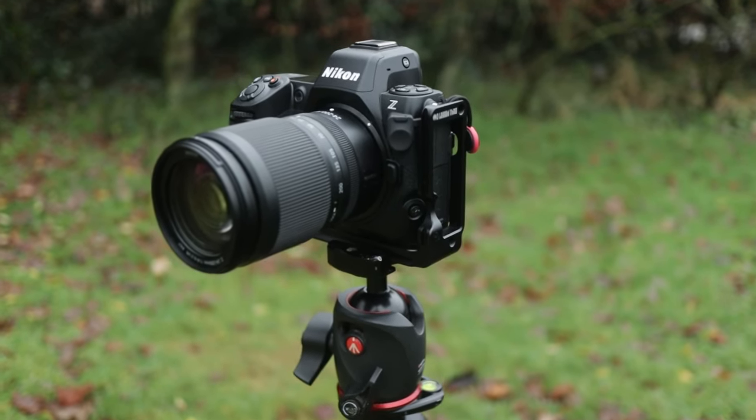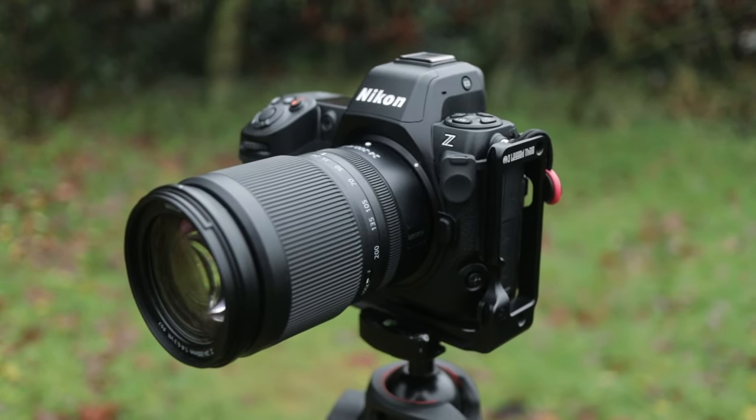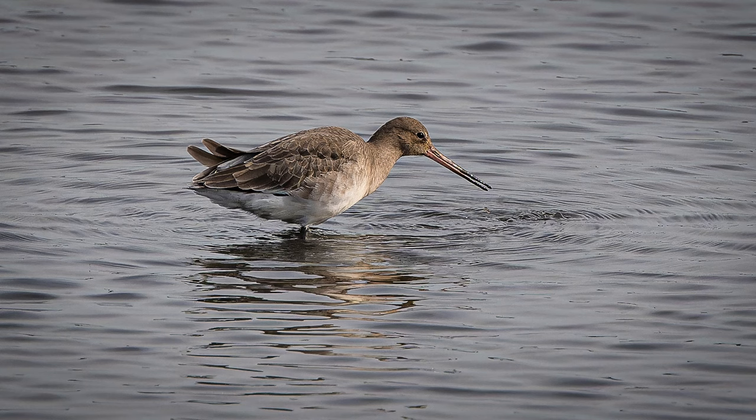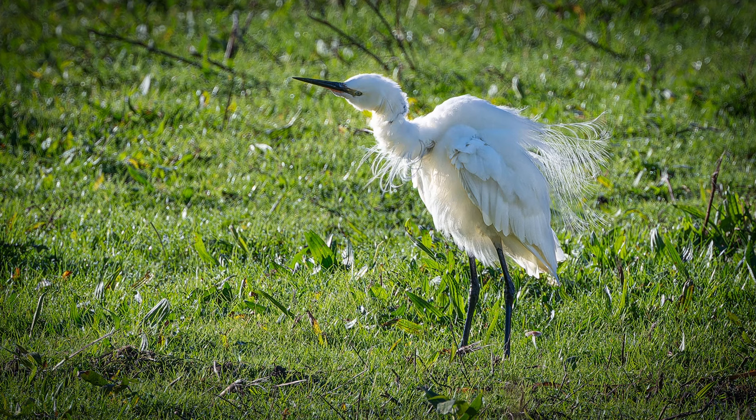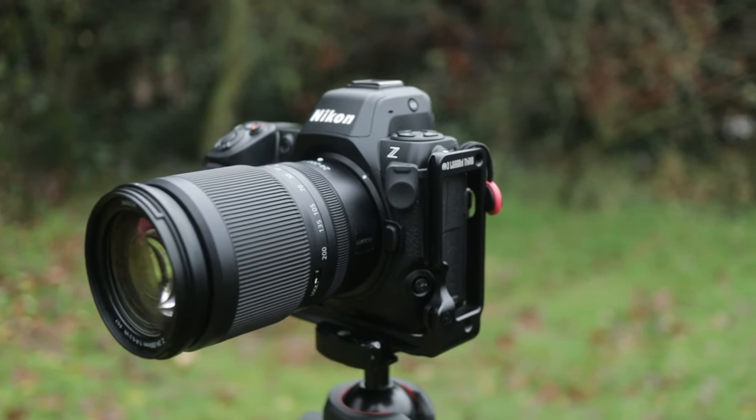There are some downsides to the Nikon Z8 — it's not completely perfect. Firstly, the autofocus is not always completely foolproof, the same as with any camera. You will always miss some shots; the majority are great, but there have been occasions when it's failed to lock onto a bird in flight or won't find focus quickly enough. I've missed some shots, but I've definitely got more shots than I would have before — so don't expect it to solve every single autofocus issue.